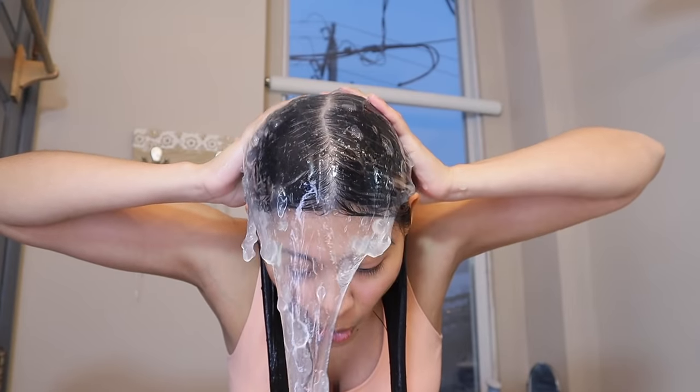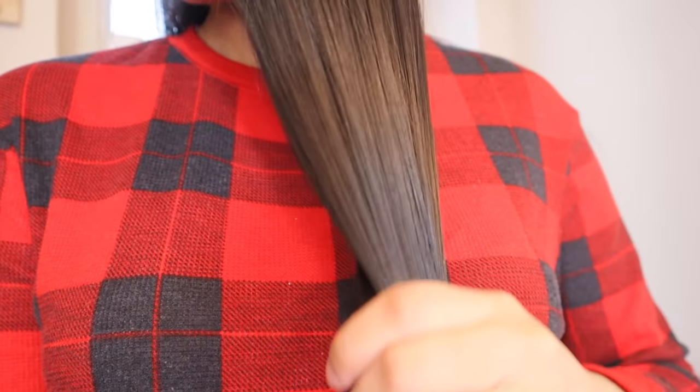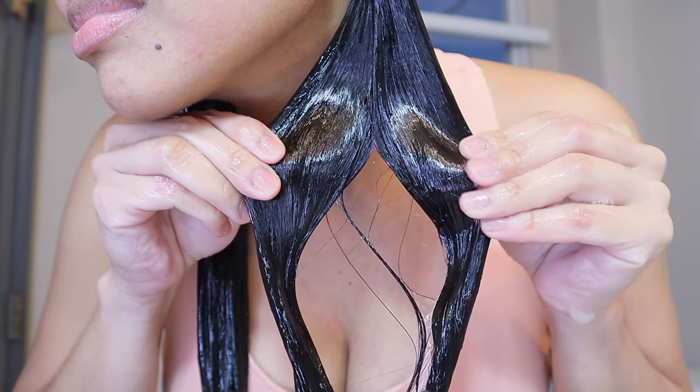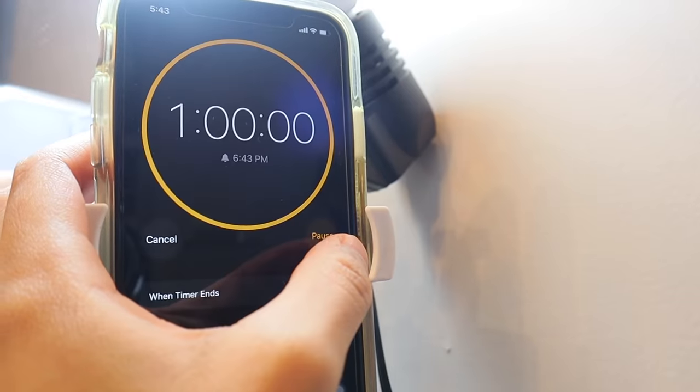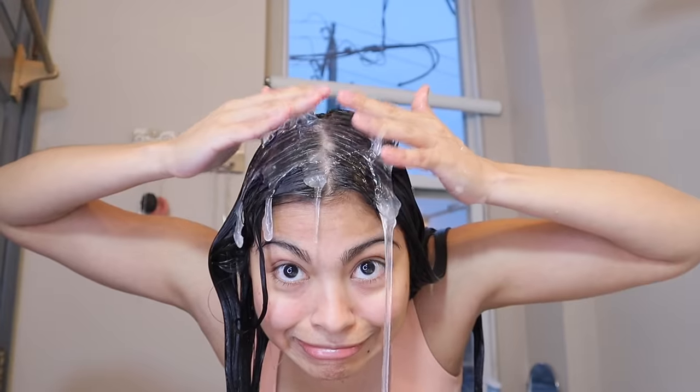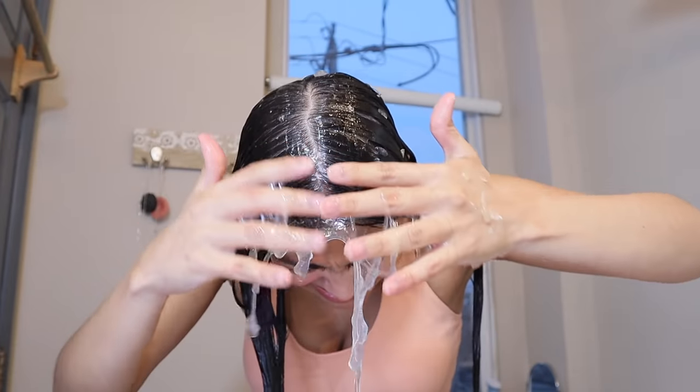Starting the application right now. The first thing I noticed as soon as I woke up is how silky my hair is. Every single hair feels extremely moisturized. It definitely takes some time to get used to the texture of the aloe vera on your hair and your skin, so if you're someone who doesn't like those kinds of textures, it can be a little bit uncomfortable to deal with.